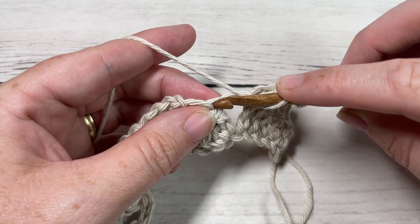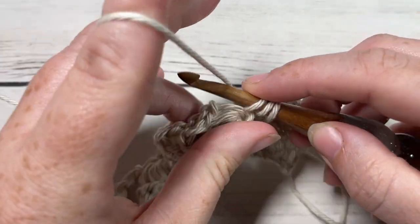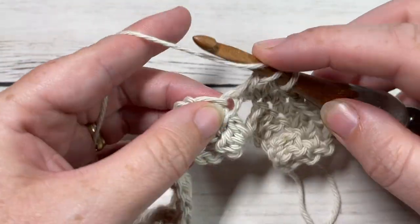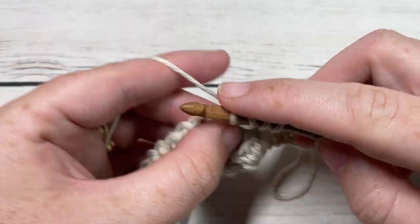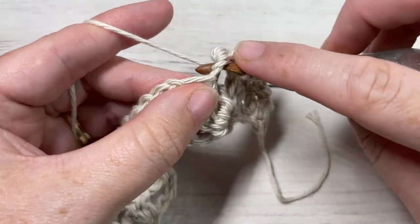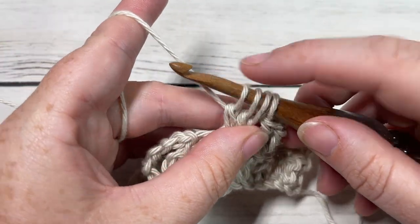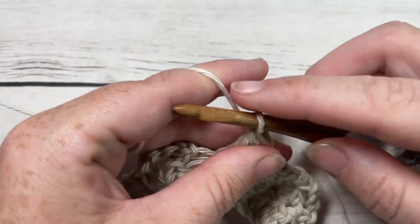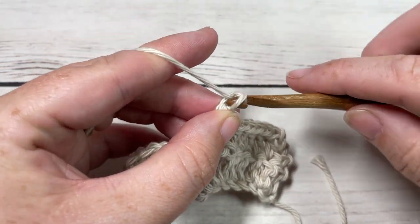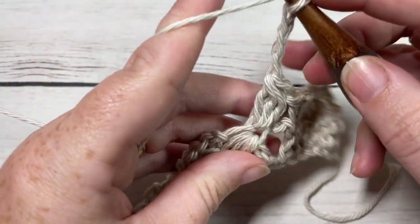Yarn over, insert your hook into that stitch, yarn over, draw up a loop, yarn over and pull through two loops. Do that a total of two more times into the center of that cluster down below. Once you have four loops on your hook, yarn over and pull through all four — that's going to be our bobble stitch. You're then going to chain three, and into the same stitch, work another bobble stitch.